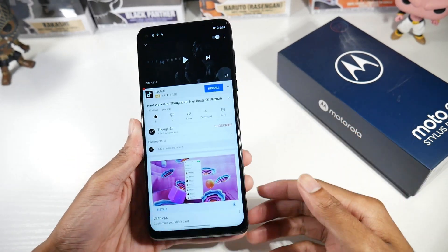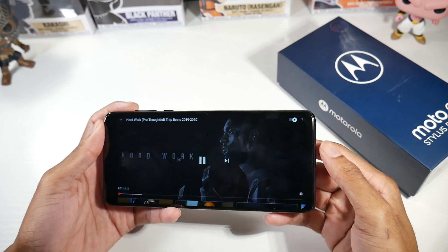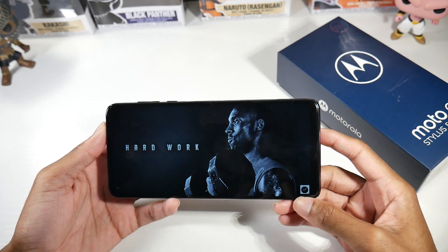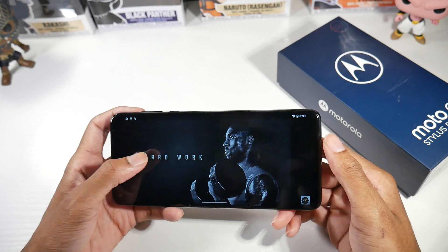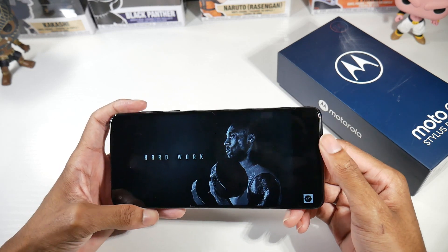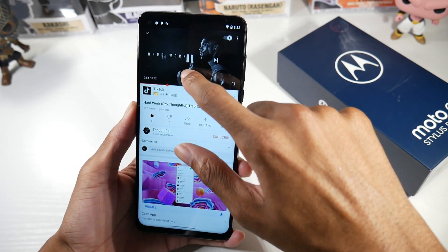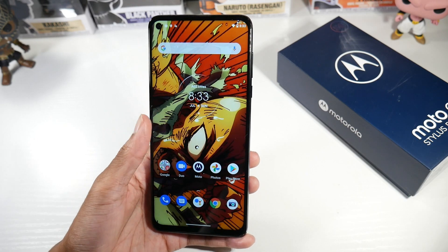This phone has a single bottom-firing speaker, which I really wish they had upgraded to stereo. For a phone this big, it definitely could have had it — I don't see why they didn't. I always advocate for stereo speakers because it's easy to cover up a single firing speaker, and with dual speakers you get a louder and fuller sound. But I think the speaker is loud enough — is it the best single firing speaker I've heard? No, but it gets the job done.